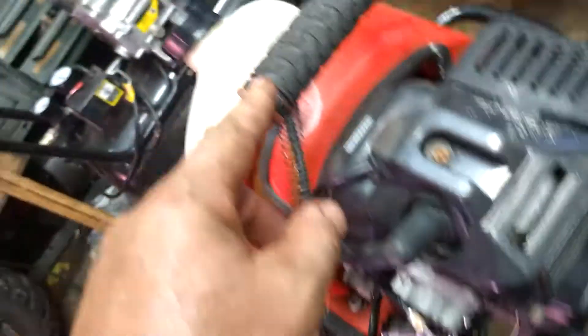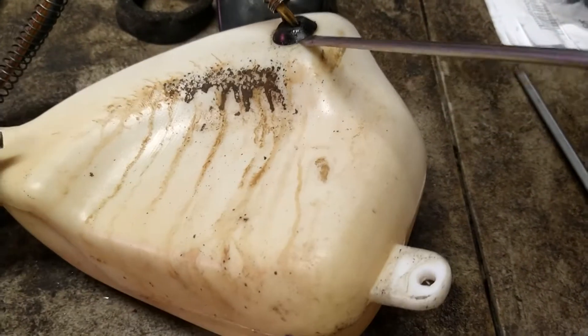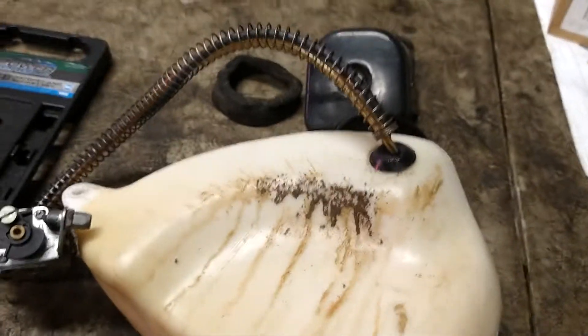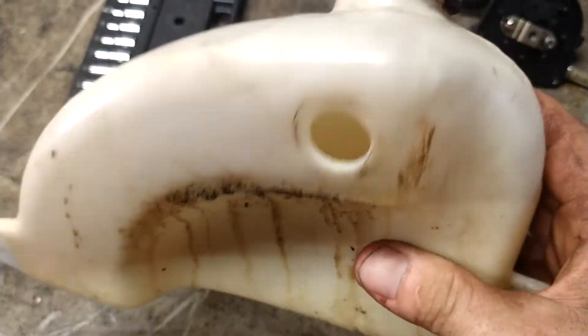We're going to cut this zip tie off and take the whole thing up to my table. Now I'm going to pop this grommet out — use the flathead screwdriver, get it kind of underneath it and pry it up; it'll take two hands. Now that I got that out, I can go ahead and drain the old stinky gas out of this.